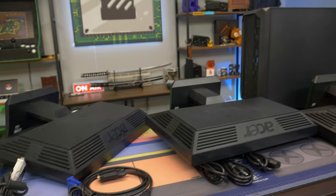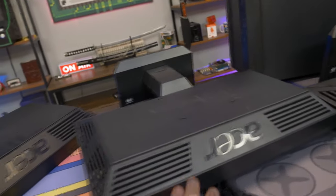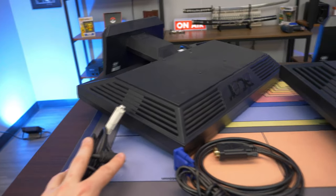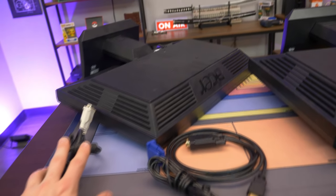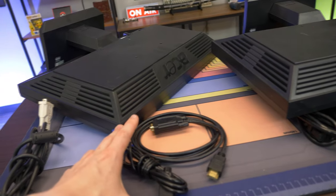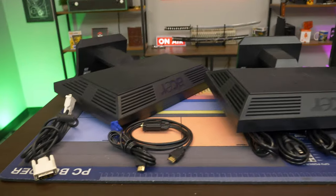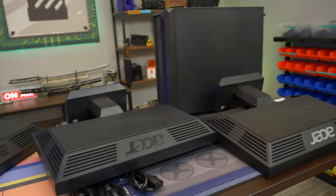Now it's going to be pretty simple. We're basically going to plug in the power for all of our monitors — these just use standard AC power cables. Then we're going to plug in our DVI to DVI, our VGA to HDMI, and our other VGA to HDMI. In theory, as long as you have Windows installed, we should be able to set these monitors up really easily. Let's go ahead and get to that.